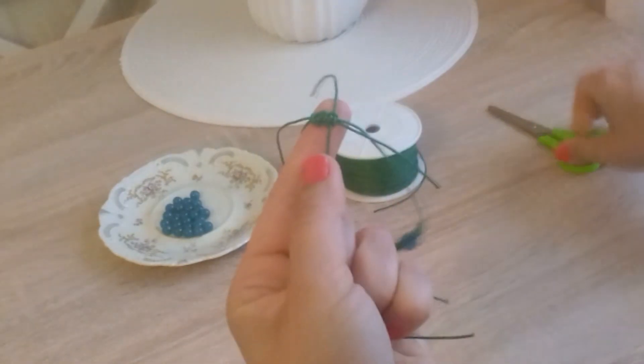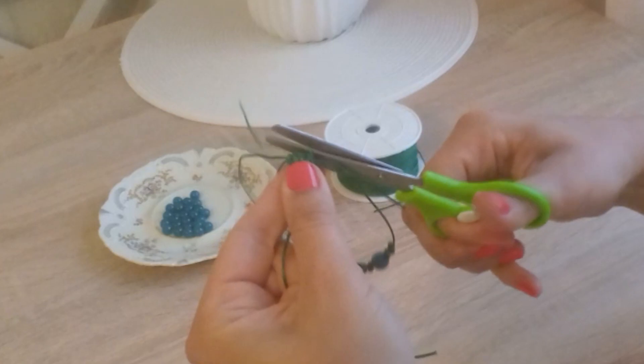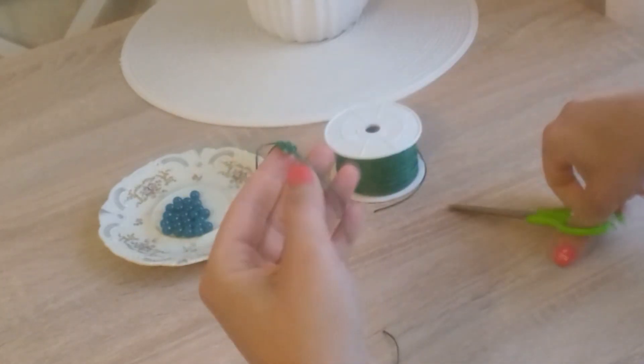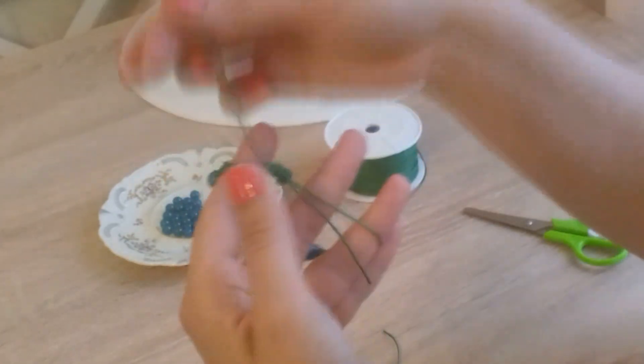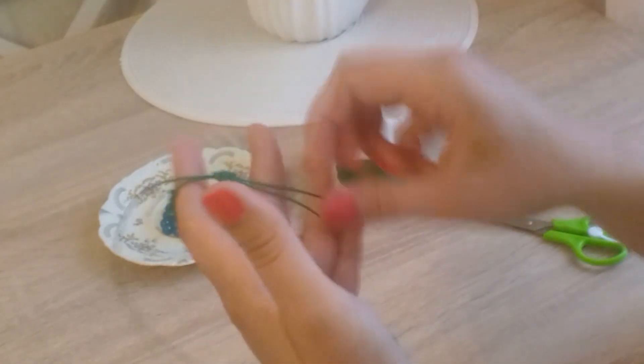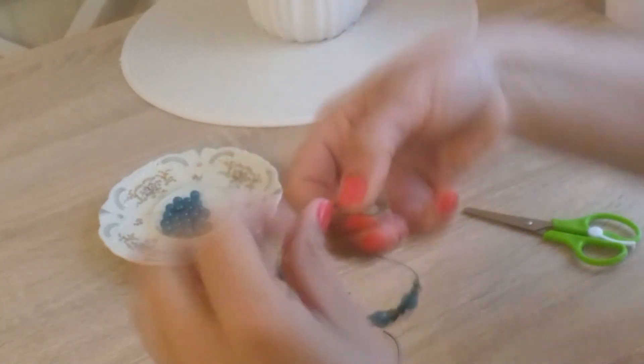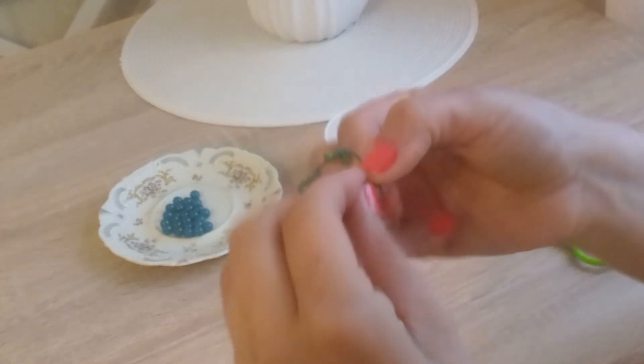Here we trim these little cords. And at the ends of the cords we need to tie small knots so that our cords don't slip through the clasp.